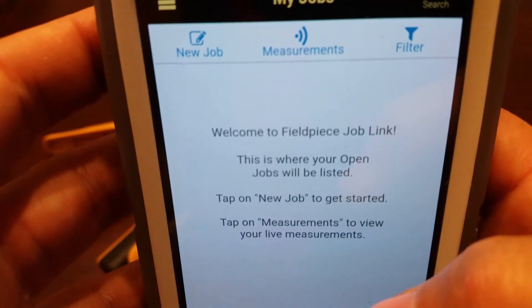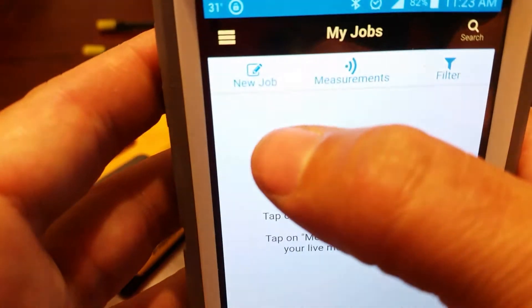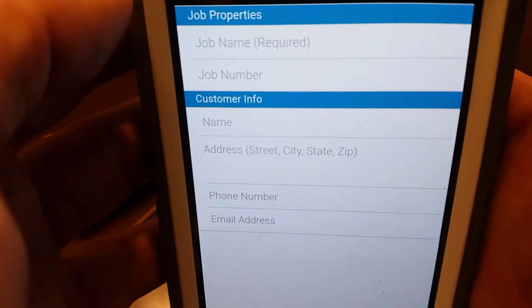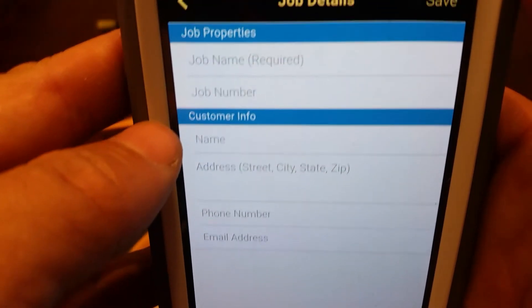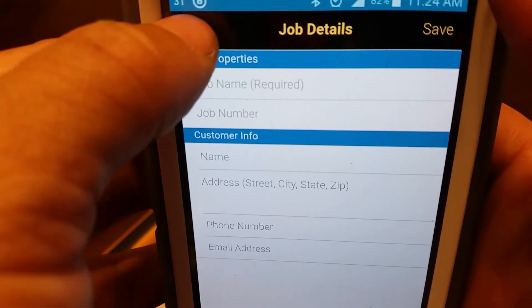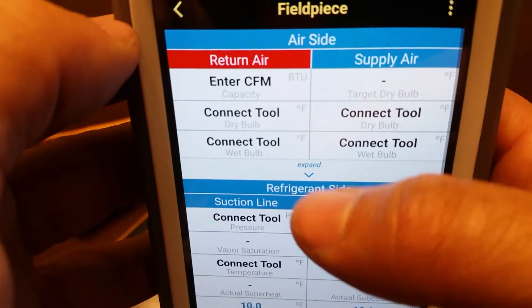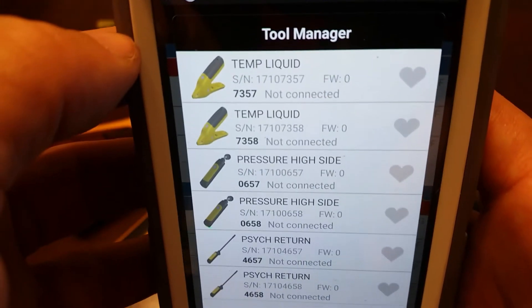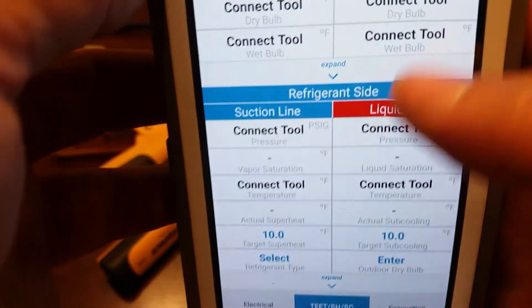This is going to be the screen that you see when it first comes up, once you set up your account. You can go to new job where you put in your customer's information. It's going to give you all your job information that you want to fill out, keep track of, and it will save that information. This is your actual app screen that's going to show you all your numbers and all your data when you first log in. I don't have any of the probes turned on right now, so it's actually looking for the probes.